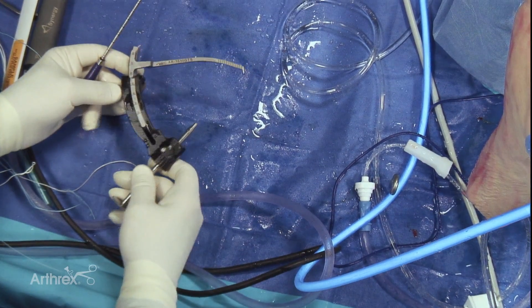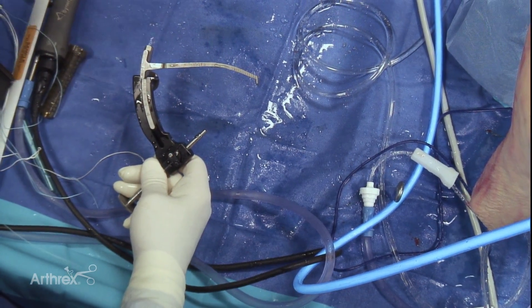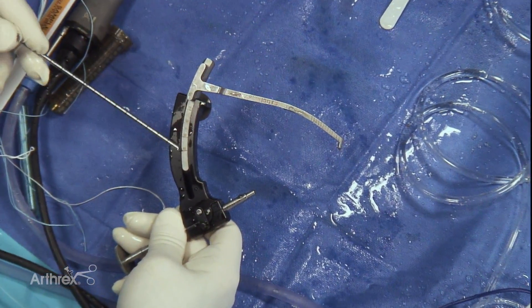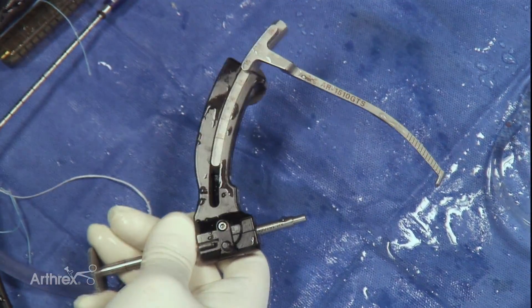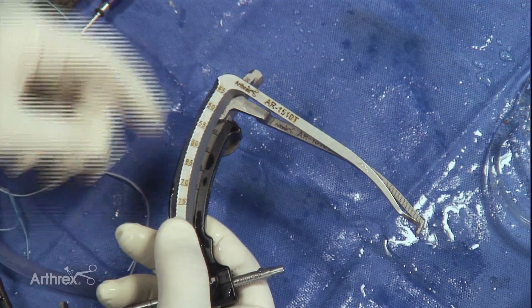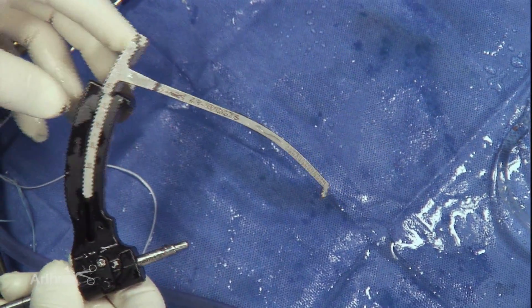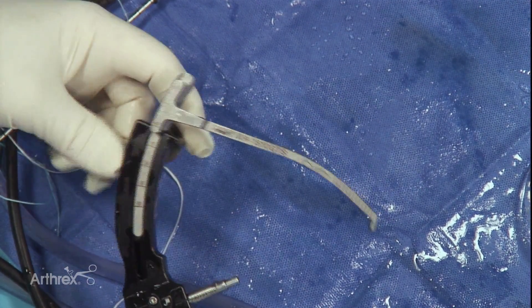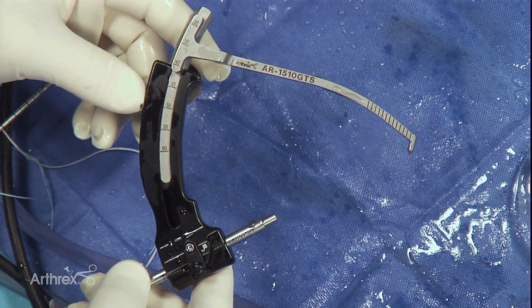This is our tibial guide for the pediatric age group. As you can see here, the measurements are a bit different than in the adult — they run from 30 to 60. And I think we have an adult guide here just to compare it to; the measurements on the adult guide are in the range of 45 to 75. The advantage to going a little smaller in terms of this number is that you'll be more horizontal and you'll be able to make more of an all-epiphyseal trajectory and avoid the proximal tibial physis.